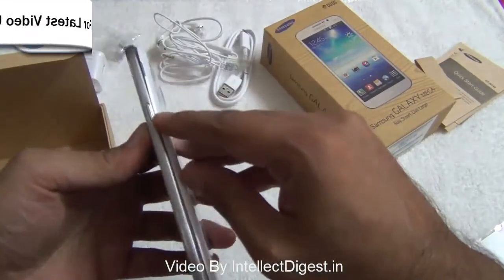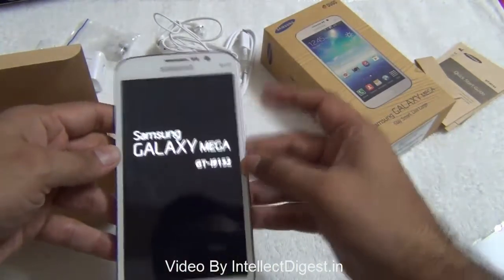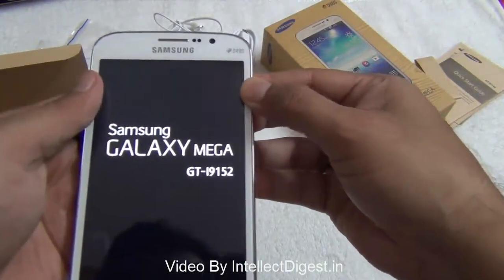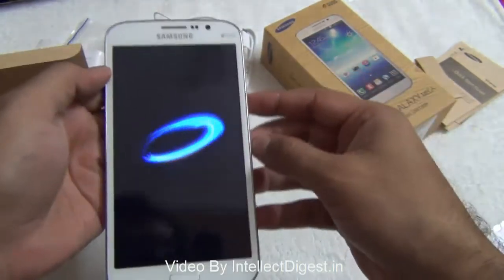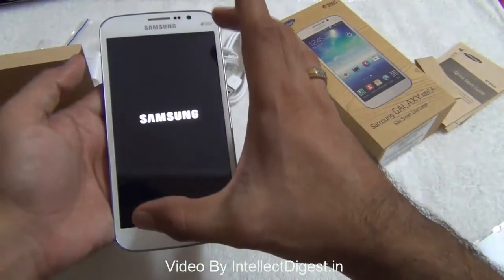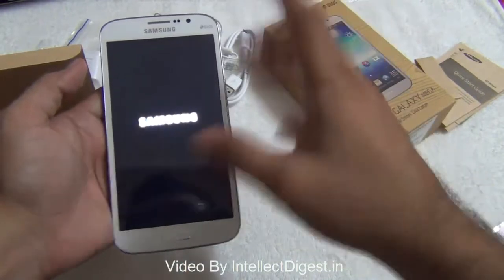On the right-hand side we have the power or wake-up key. Let's long press it to boot it up. Here is the first boot screen of the Samsung Galaxy Mega 5.8 — the GT9152. There is also Duos branding on the front of this phone. On the front you have a large 5.8 inch display. This is a QHD display with 960 by 540 display resolution. The pixel per inch density is 190.